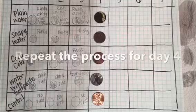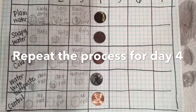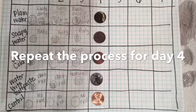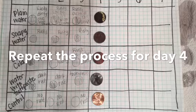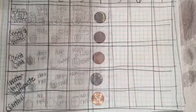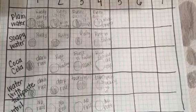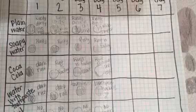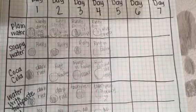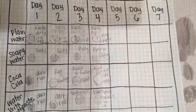It's now day four. Repeat the process of removing the pennies from each of their containers and recording your observations in your table. I'm still shocked that the soda is cleaning the penny so well. It looks like my soapy water penny is also being cleaned, and my penny that's in water with toothpaste is getting covered in dissolved toothpaste — not the results I expected.